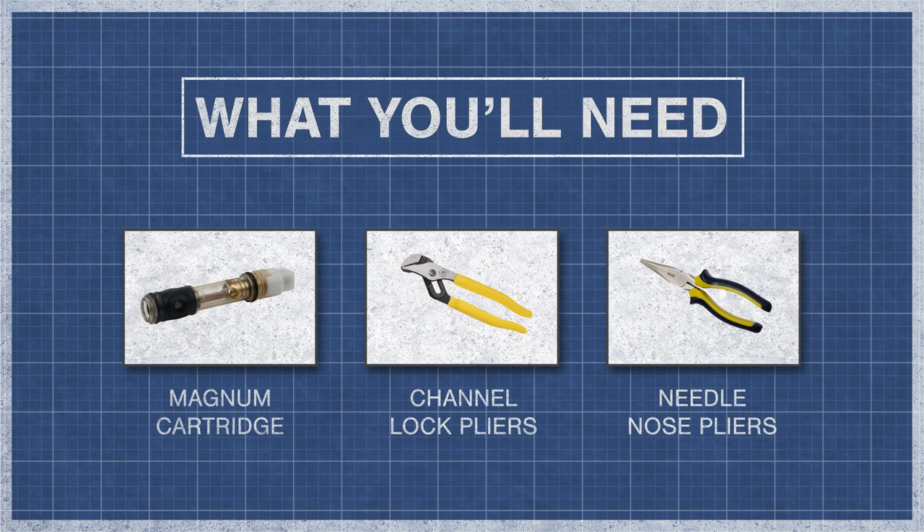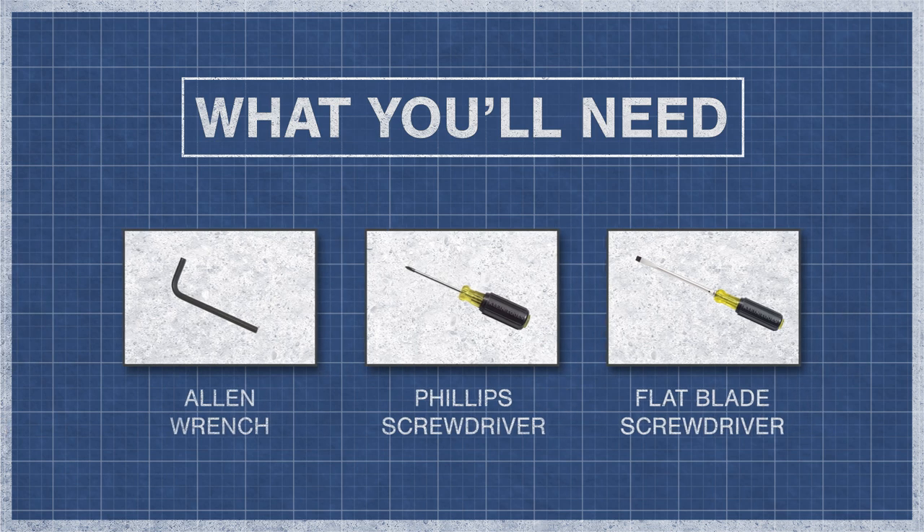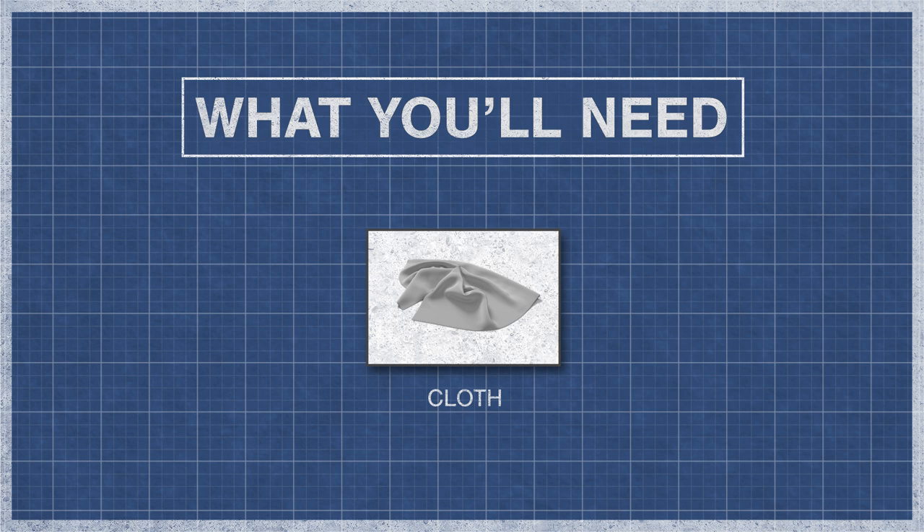To begin you'll need a Magnum cartridge, channel lock pliers, needle nose pliers, Allen wrench, a Phillips screwdriver, a small flat blade screwdriver, and a cloth.